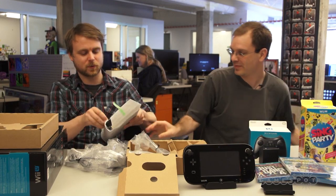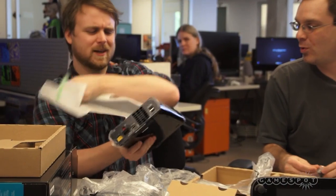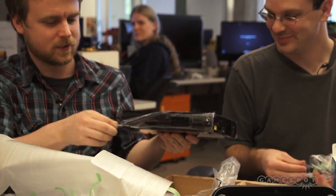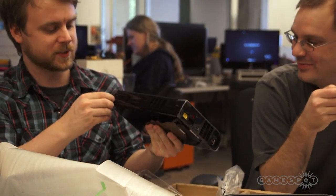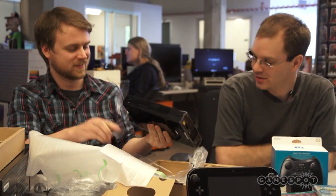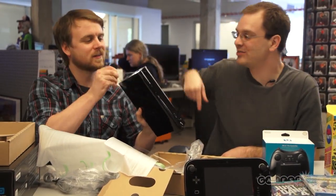Alright, so here it is — the Wii U itself. It's kind of heavy, I'll be honest, compared to the Wii. You're just getting rid of all this protective plastic. There's like a mystery yellow port on the back.